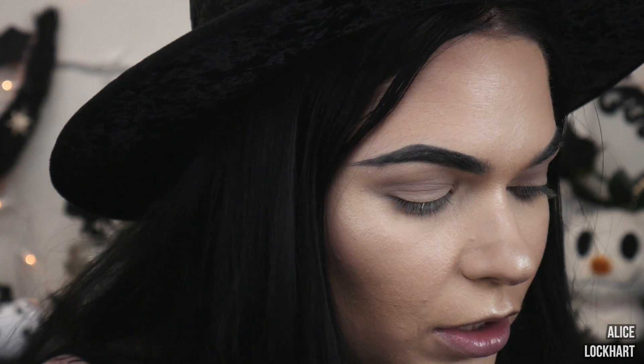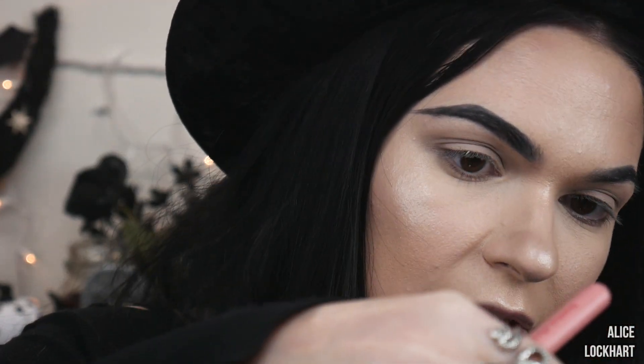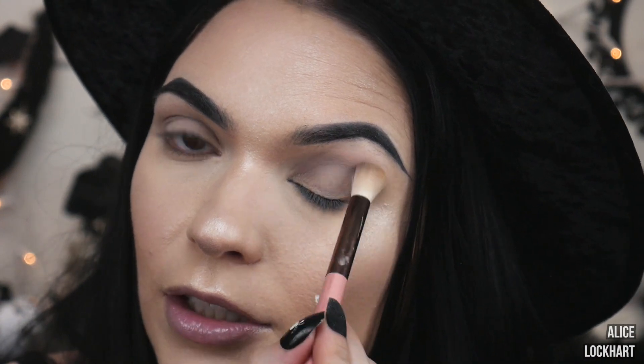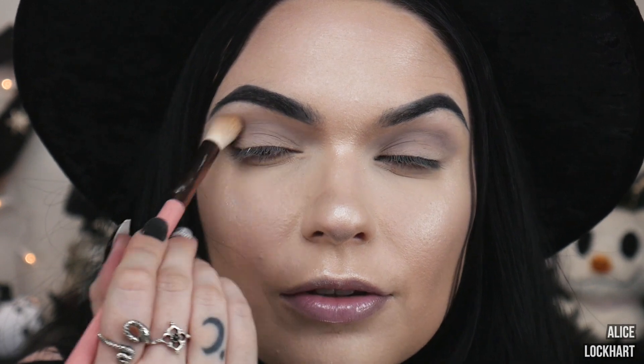We're zoomed in and since this is pretty much just an eye tutorial, I have everything but my eyes done. I'm wearing this hat because my hair is very greasy. So anyway, because I forgot to turn my camera on — I grabbed this shadow right here by Devina Cosmetics, it is the shade Ethereal. Popping that up here in my crease just to create some depth because I have slightly hooded eyes, and this helps a lot for me.